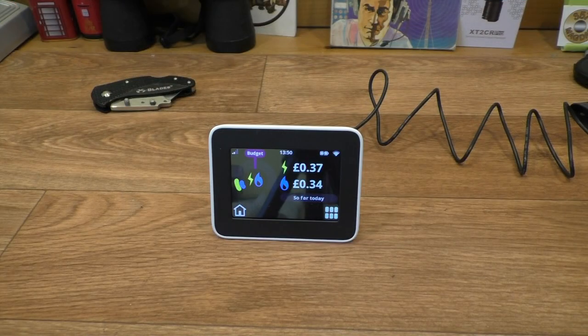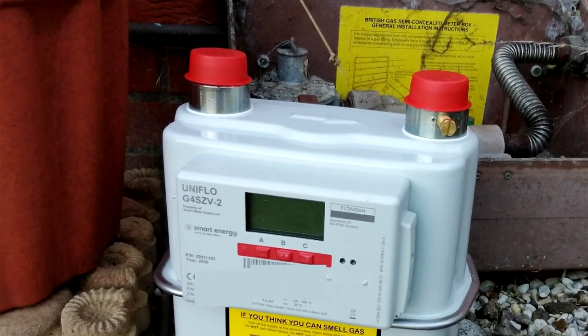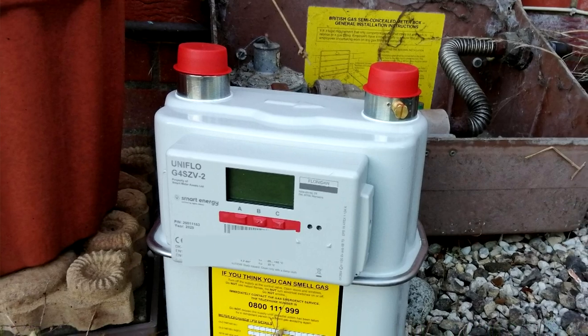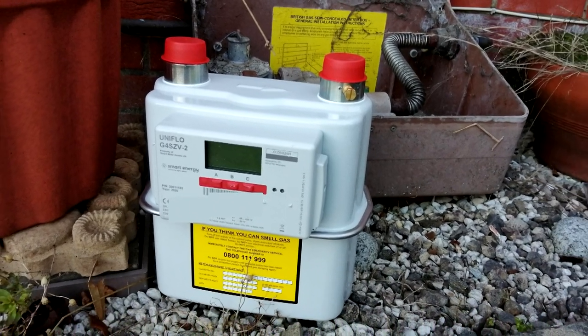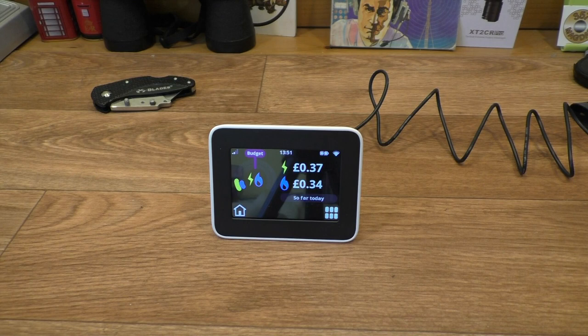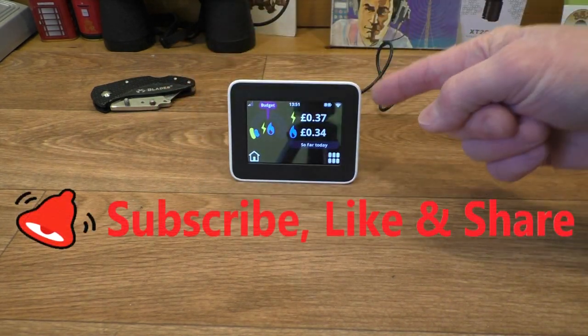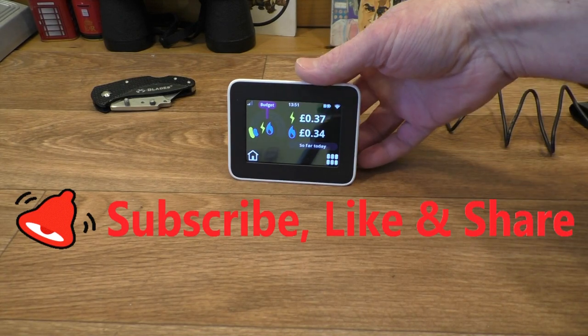Reading on our energy supplier's website they gave dimensions for the new gas meter, but it's actually smaller and I don't know why they gave those dimensions. It does actually fit in there, and they come with a 10-year lithium battery apparently, so once they've been fitted you've got ten years before the battery runs out - that should last us for our time here. Apparently they alert you when the battery gets a bit low.